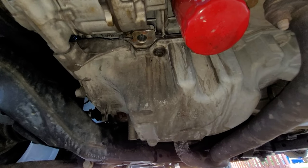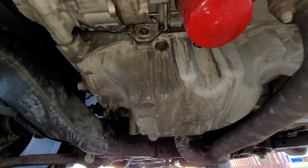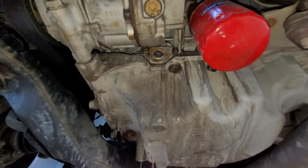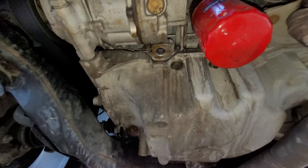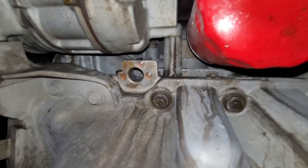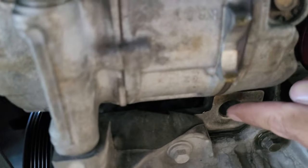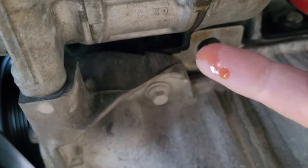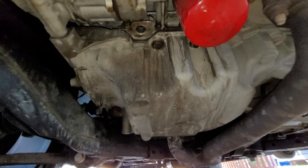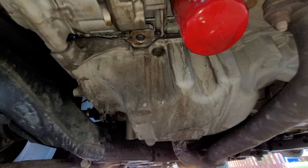A job like this requires quite a bit of mechanical knowledge, determination, and a lot of tools. So if you do not feel confident in your mechanical abilities, this is a job that should probably be handled by a certified trusted mechanic — but be prepared, because this will not be cheap. For those of you interested in learning more about how to do this on your own, there are numerous online videos on YouTube that can walk you through this process on these engines.